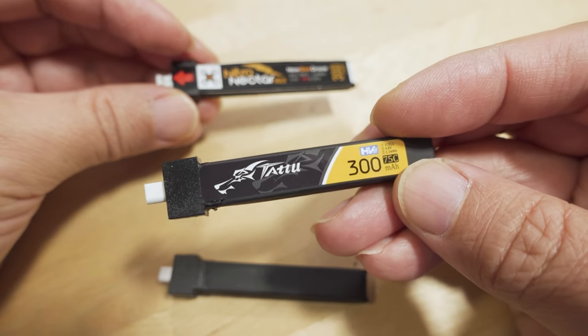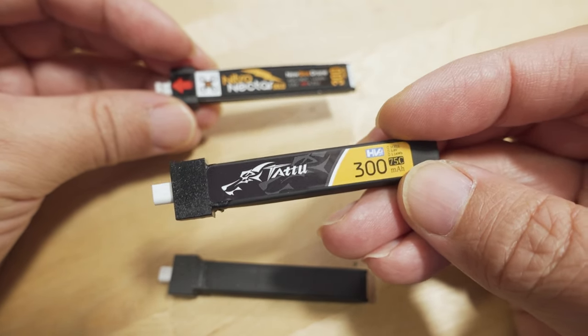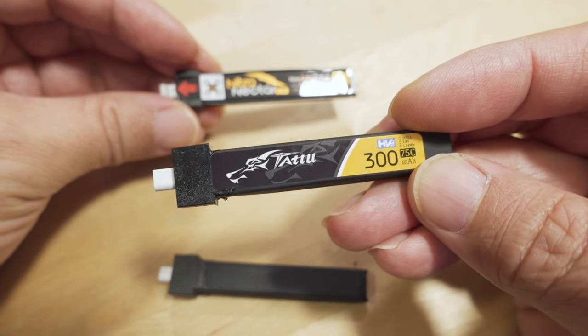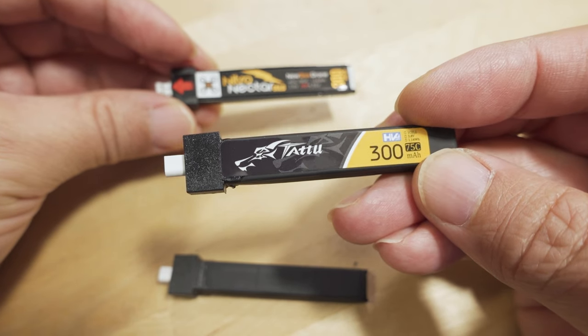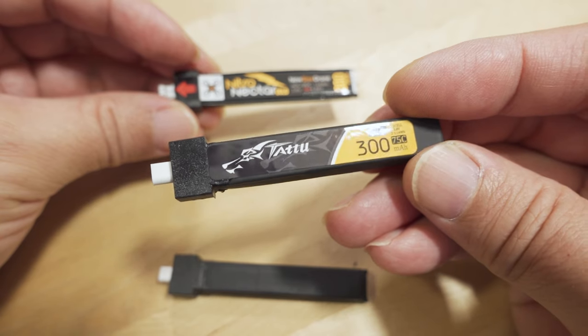I haven't done formal testing — I don't have the equipment that Chris has — but just from flying, I know this is the best battery. If you know of a better battery, let me know in the comments and explain why. I'd like to see some data if possible, but I've explained my reasoning on why this one's the best.